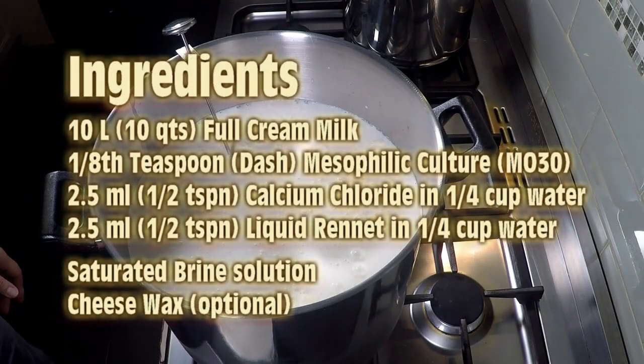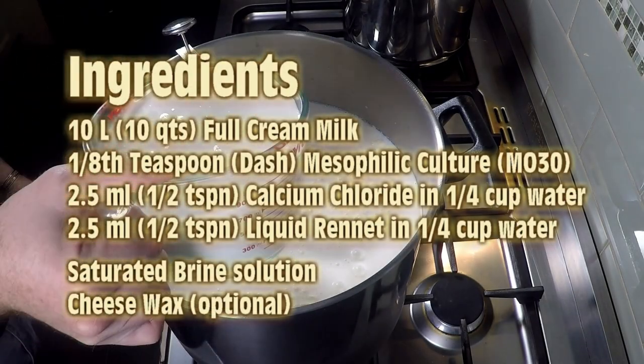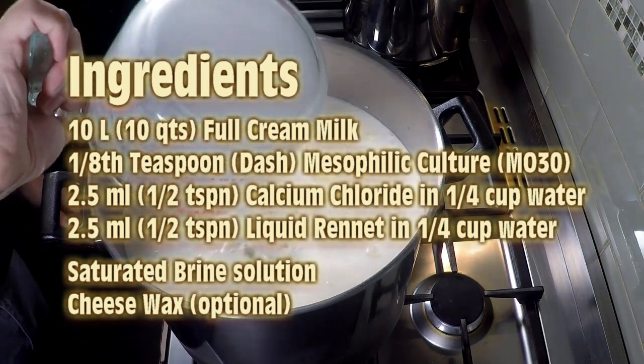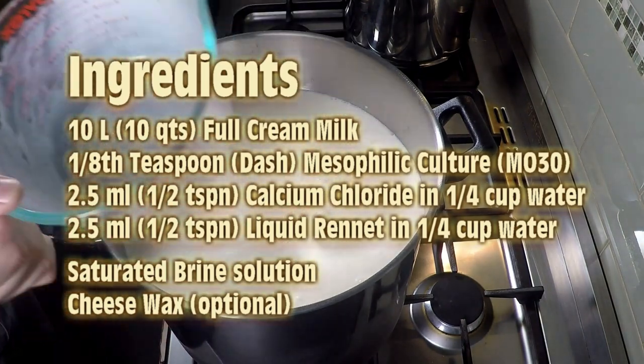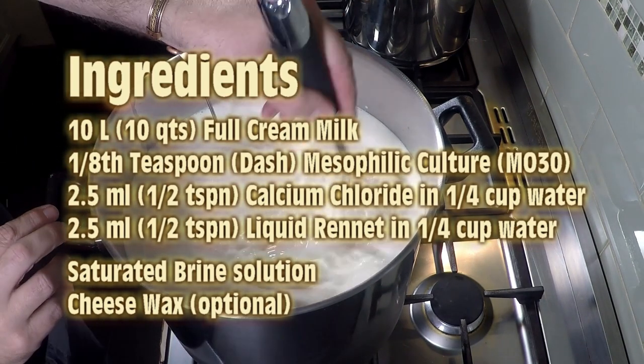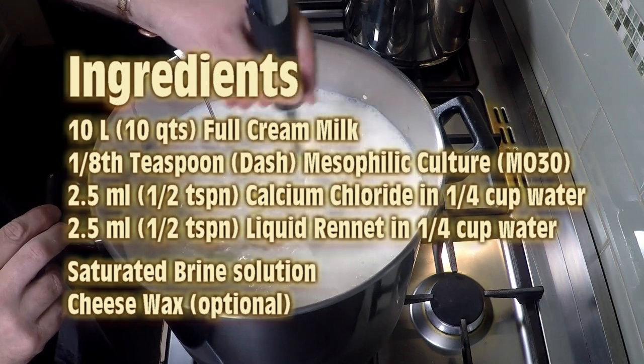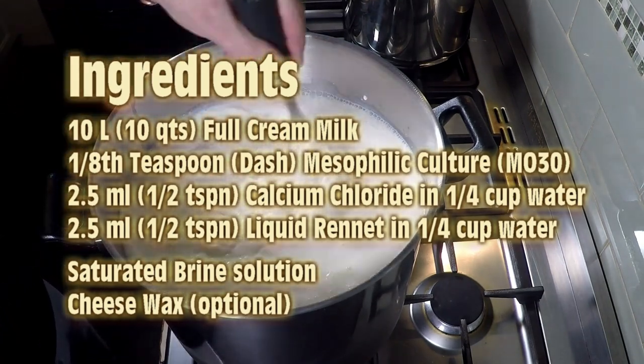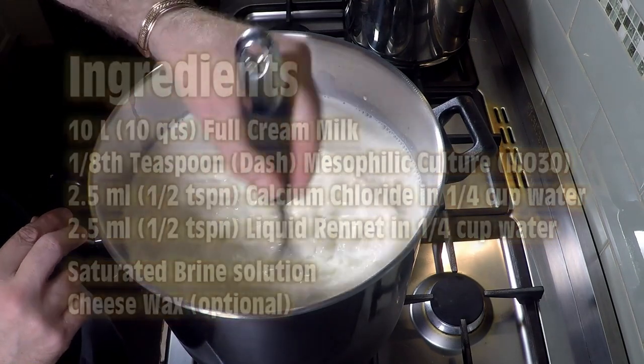The ingredients are: 10 litres of full cream milk, one eighth of a teaspoon of mesophilic culture — in this case I used MO30 — 2.5 ml or half a teaspoon of calcium chloride diluted in water, 2.5 ml or half a teaspoon of liquid rennet diluted in a quarter cup of water. You'll also need a saturated brine solution and some cheese wax.